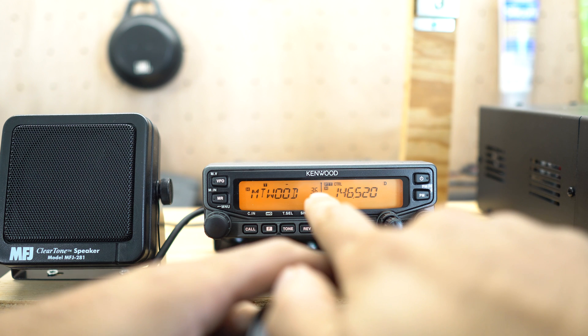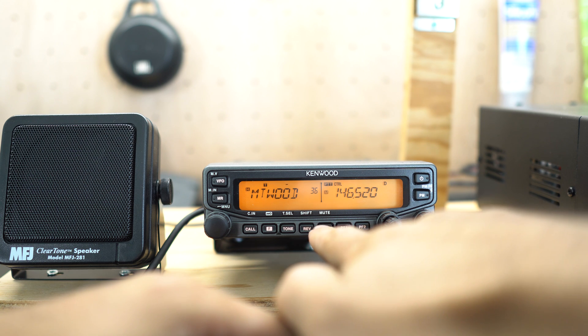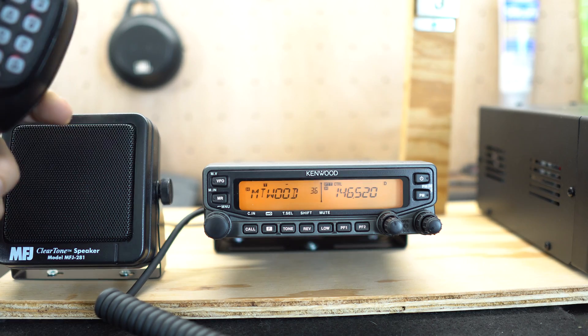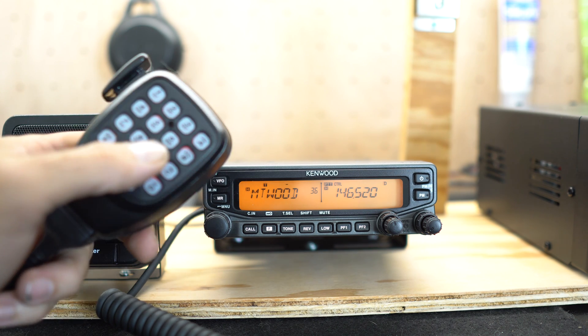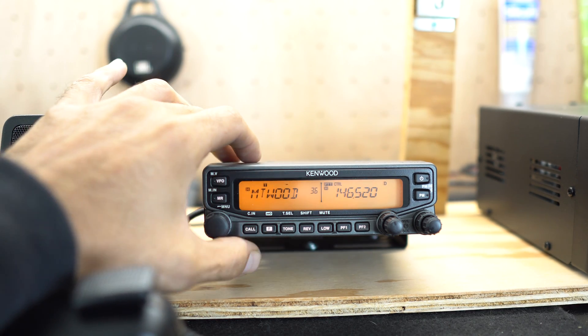Over here there's an H, which means the power is on high. We can change it by hitting Low — we can put it on medium or low power. I like to transmit on high just to get out there, but it really depends. If you're able to hit a repeater on low or medium at full quieting, then there's really no point in pushing extra power.